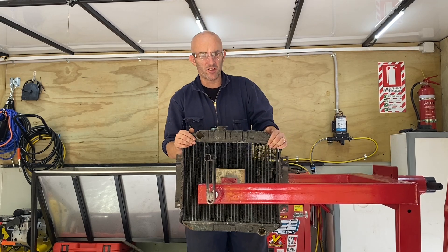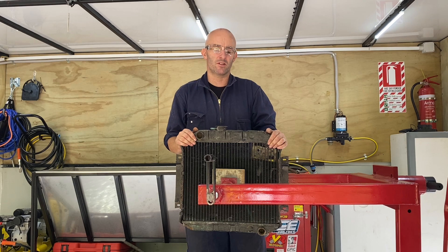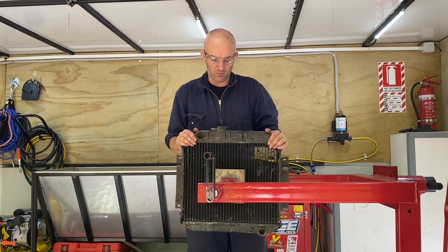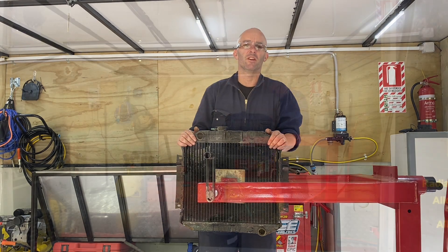So this is the next job I'm going to do. It's a radiator out of an escort that Scott's doing. Once I've pulled apart, checked and cleaned, so I'll pull it apart, give it a clean, put it back together and make it look all nice and new again for him.